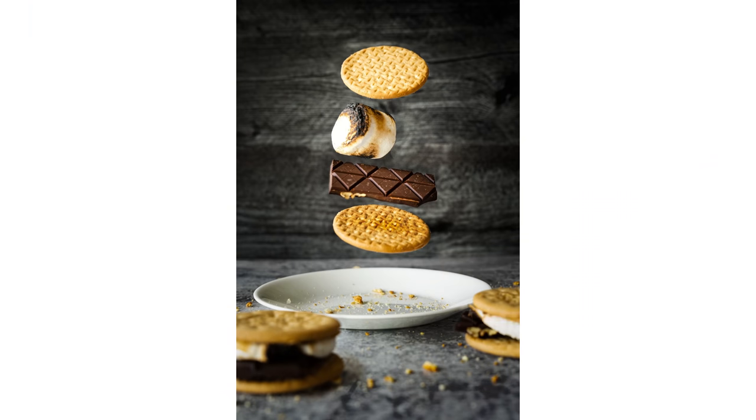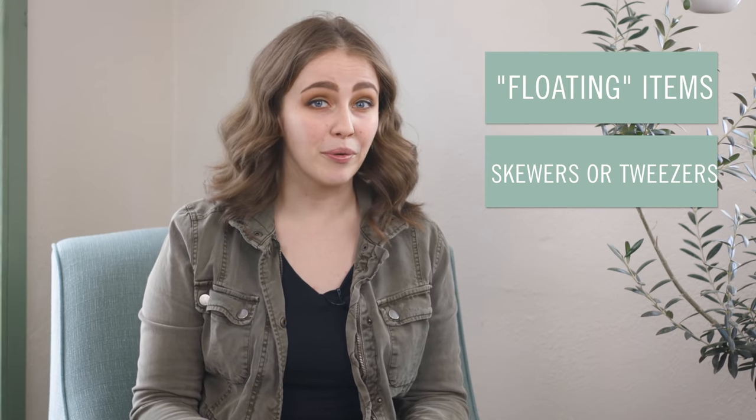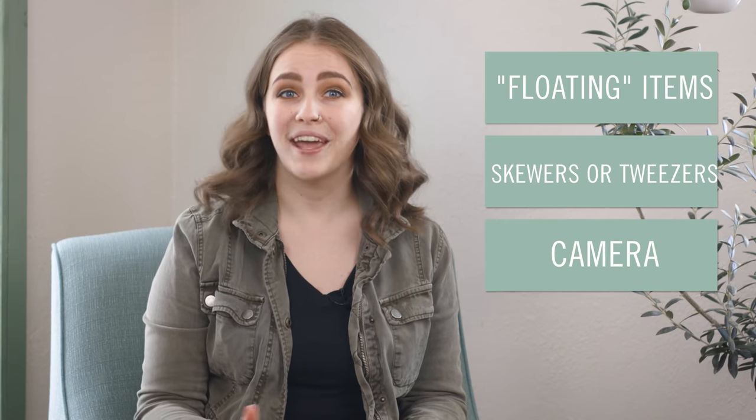With the help of a few photography tools and the tricks you're about to learn, we'll be making a floating s'mores scene. It's actually quite easy to do. The main things you'll need are the items you want to float, something to hold up your food for each shot such as a bamboo skewer or a pair of tweezers, your camera, and a tripod. We'll cover what you need to capture your floating items and then take it into Lightroom to remove the bamboo skewer with Lightroom Mobile.